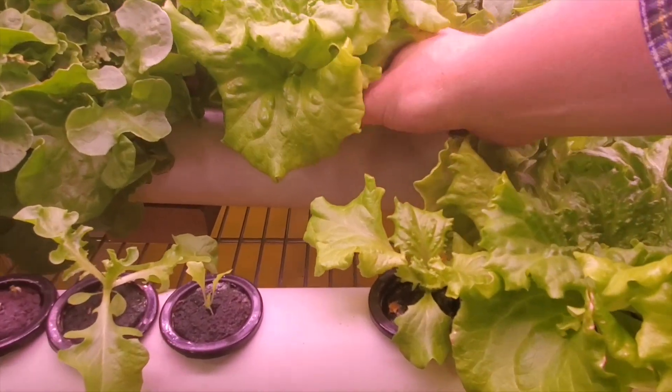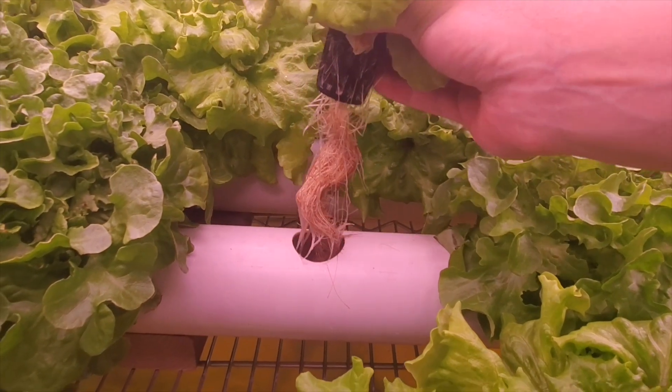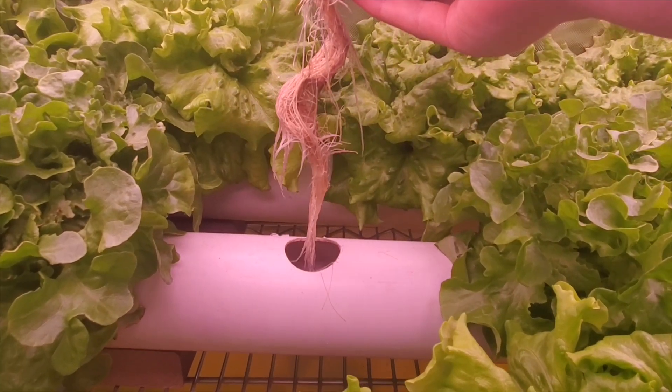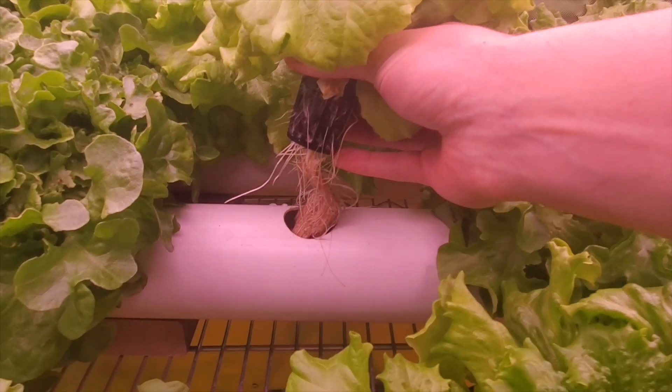Here, I'll show you what one of them looks like. Got roots that reach all the way down to the bottom of the channel and are pulling up water and nutrients from the bottom of the rail.